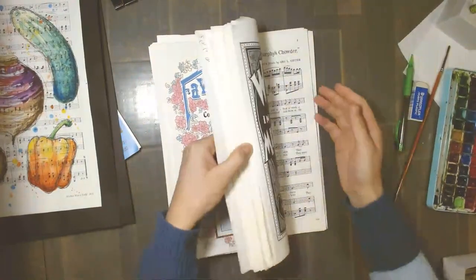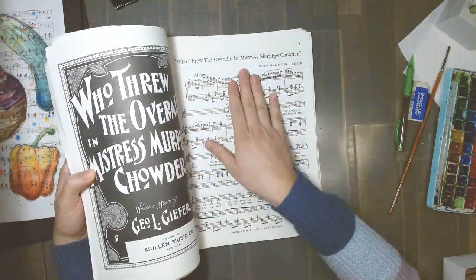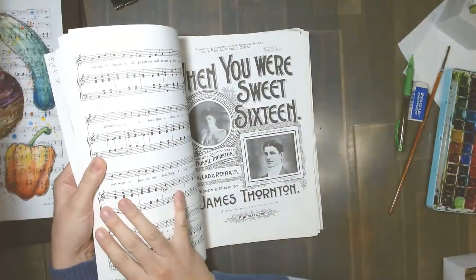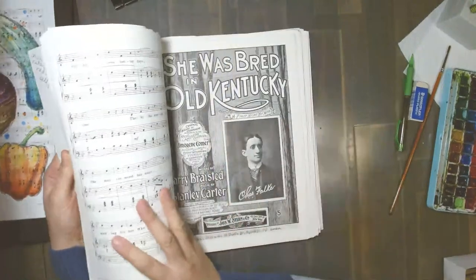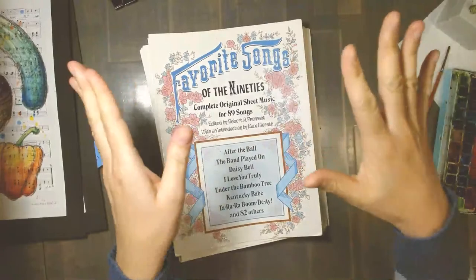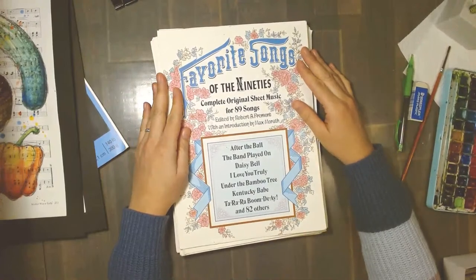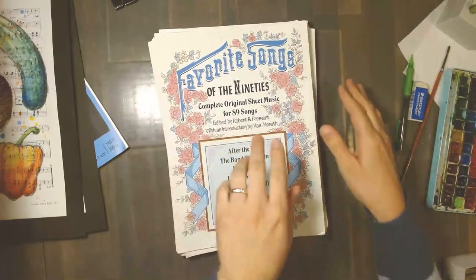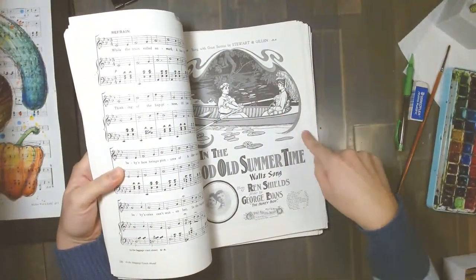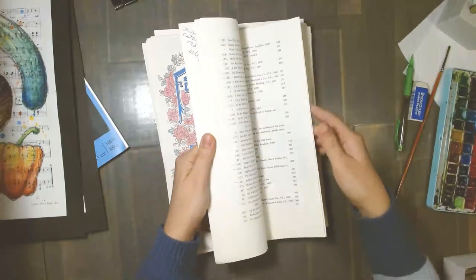There are some bangers in here — 'Who Threw the Overalls in Mistress Murphy's Chowder?' I can't make that up, that's a real song. 'When You Were Sweet 16' — that sounds more classic. 'She Was Bred in Old Kentucky.' I just laugh every time I read some of these titles. Search your local thrift stores, used bookstores, rummage sales, garage sales, church bazaars and find some sheet music books. 'In the Good Old Summertime' — that's a true classic. This is the paper I'm using today.